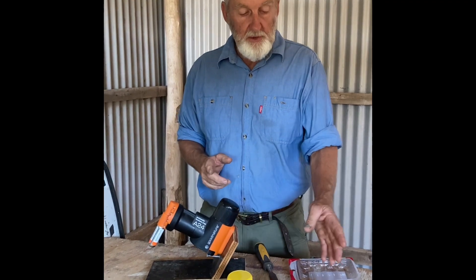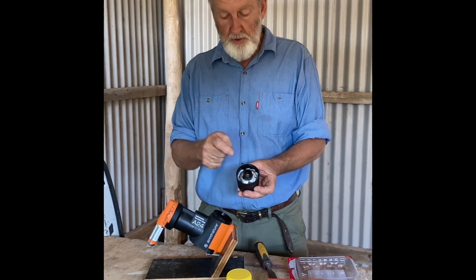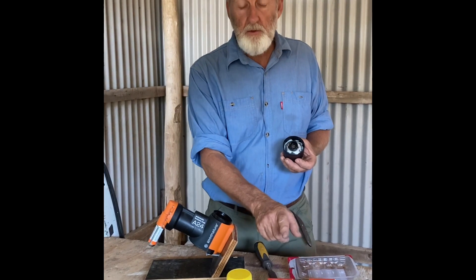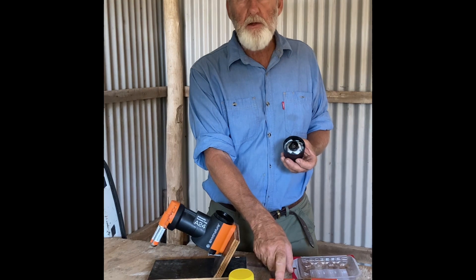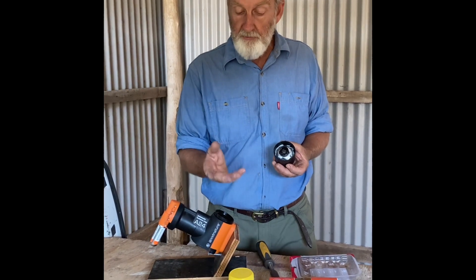We've got three options for lures. The lure comes out of this dispenser in the top which you install when you start the trap. There's a chocolate based lure which works okay. There's the nut butter lure which is the new one, which works better than the chocolate one in South Australia where we've been testing them.